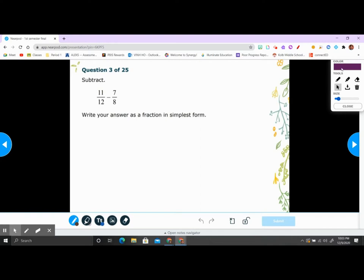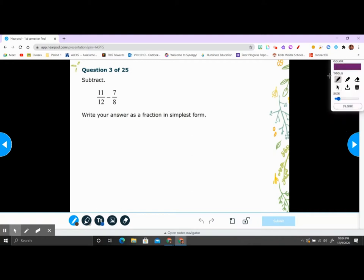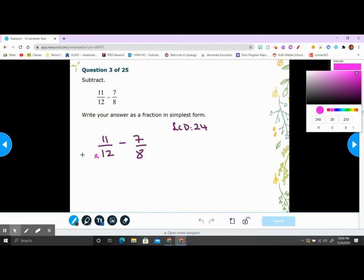Alright, subtract fractions. To subtract fractions you need the same denominator — you need to find the LCD. So 11 over 12 minus 7 over 8. The LCD is 24, the least common denominator. To get 24 from 12, you multiply by 2 on top and bottom — that gives you 22 over 24. For the second fraction, to get 24 you multiply 8 by 3 — that gives you negative 21 over 24. So 22 over 24 minus 21 over 24 gives you 1 over 24.